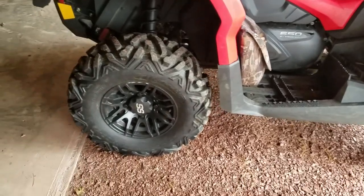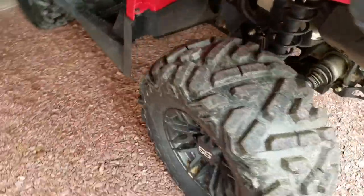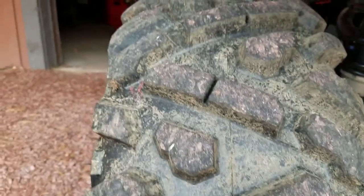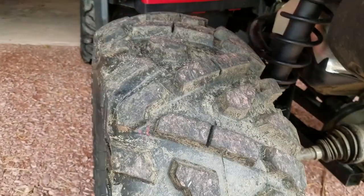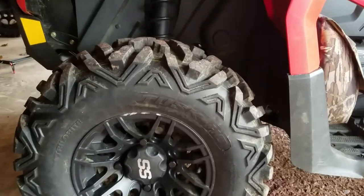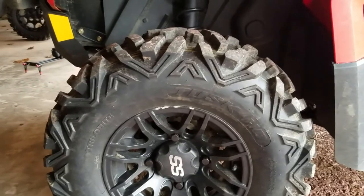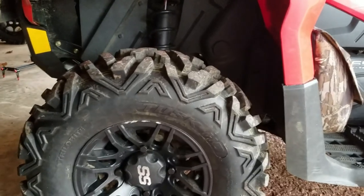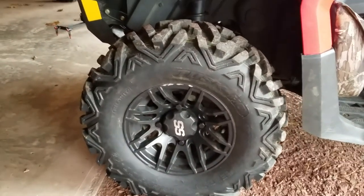This tire has a Maxxis Bighorn tread design — a simple block design that brands borrow from Maxxis Bighorns. I wouldn't say they're as good as Maxxis Bighorns; they're not even close, especially in durability. But they do the job. This quad is located in Vermont and it's not that rocky, so we didn't need something that strong.